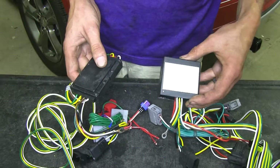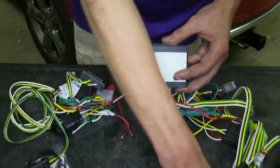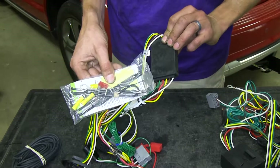Both of our boxes will attach to our vehicle using double-sided tape that's included. Our Takansha already has some installed on it, but in its hardware kit you'll find another piece in case you need it. The Curt comes with it as well, though it only comes with one piece.